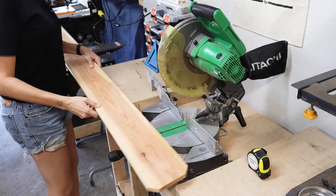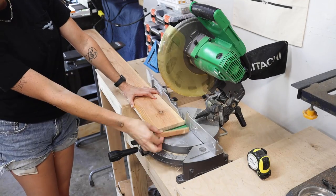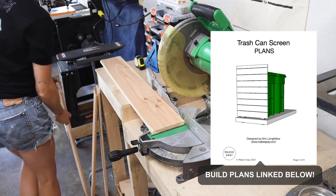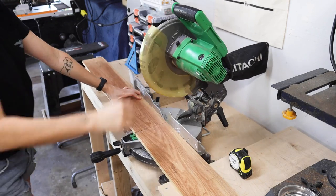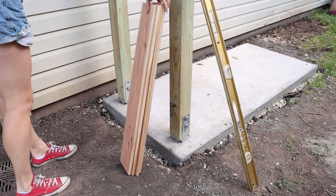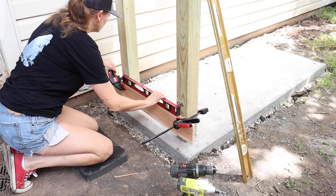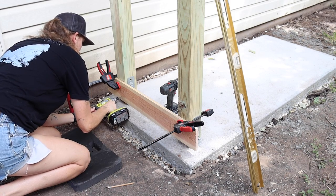The slats I'm using for this fence are cedar fence pickets, which not only look really good but are naturally rot resistant and excellent for outdoor use. I used my miter saw and cut all my boards to size — you could also do this with a circular saw. I placed my first slat about an inch from the bottom, confirmed it was level, clamped it into place, pre-drilled and screwed in my first two screws.